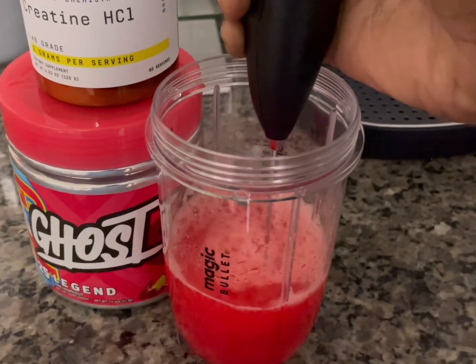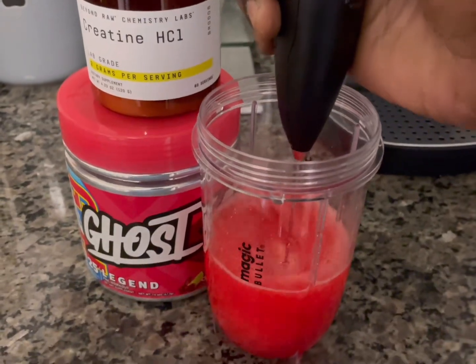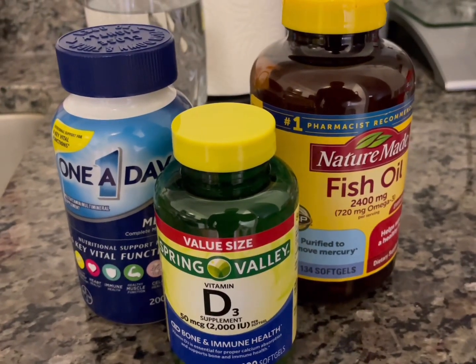I swear I'm usually not this bougie, but my girl bought it, so you know I'm gonna take advantage. Anyway, let's go. We got some D3, one-a-day vitamin, and some fish oil. Breakfast of champs.